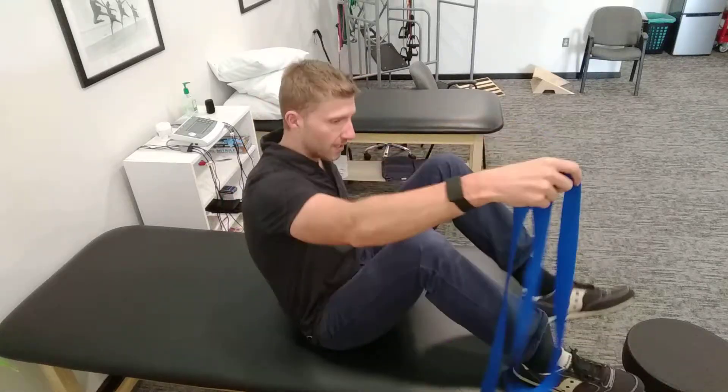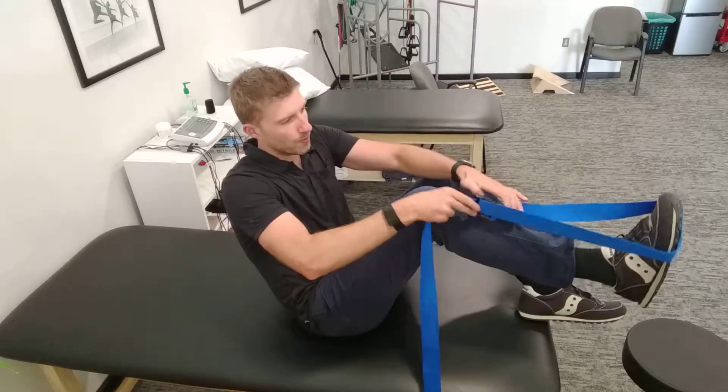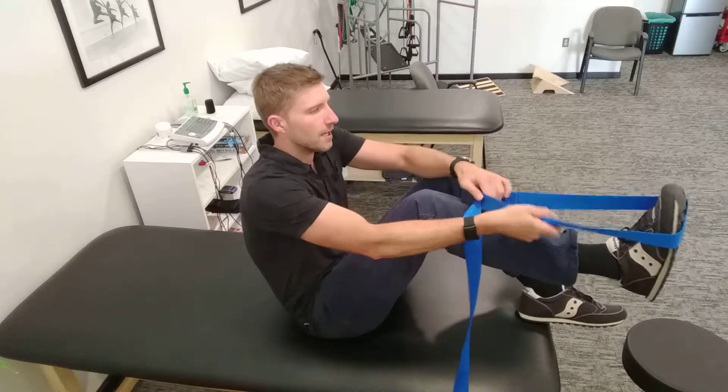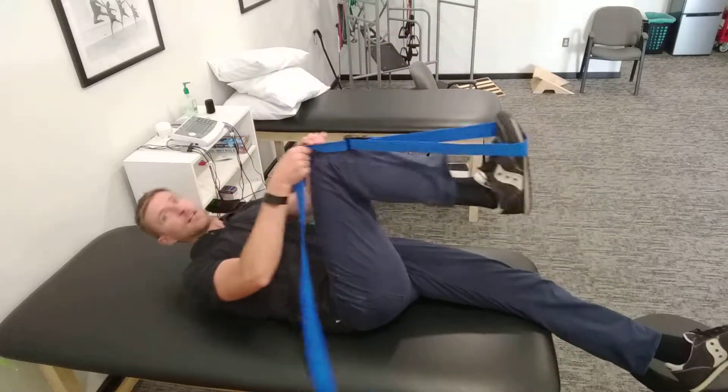Supine sciatic nerve glide with belt around the foot. You're going to put your belt, rope, towel, or whatever you've got around the front of your foot, and lie down on your back.